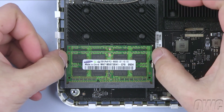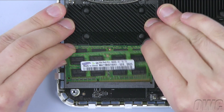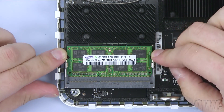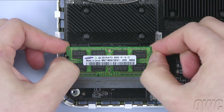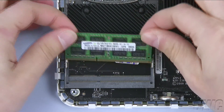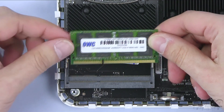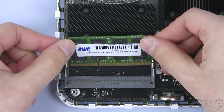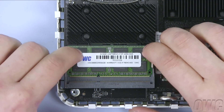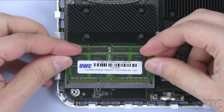To remove the old modules, simply push out the retaining arms until the module pops up. It can then be removed. Repeat the process for the second module. Align the notch on the new module with the pin in the lower slot, then slide it in at an angle. Once it's in all the way, press down on the edge to lock it into place. Do the same thing for the top module.